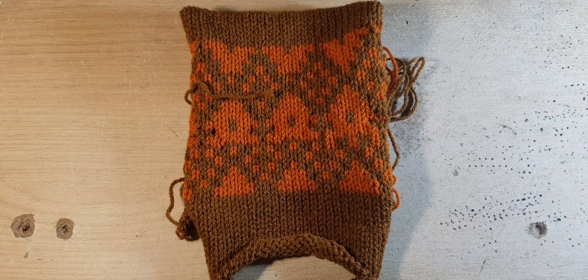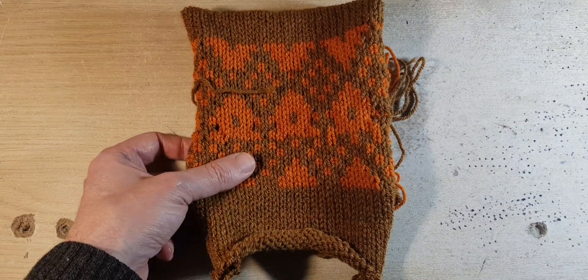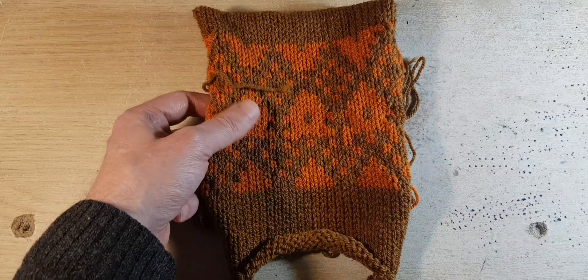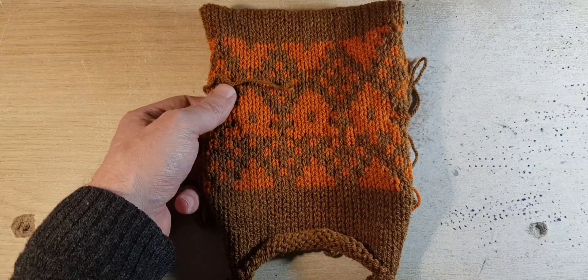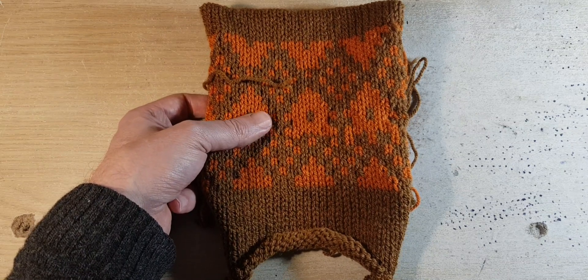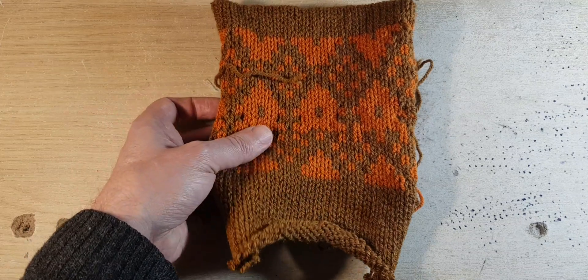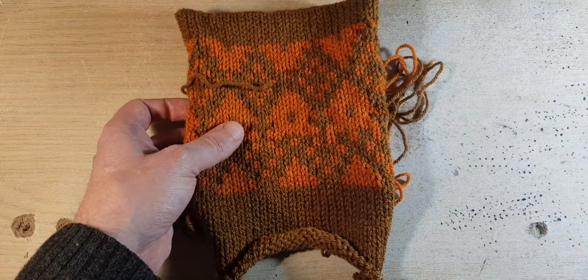Hi, my name is David. Welcome to my channel. Today we are doing some pattern knitting. This is called the skipped stitch, but to me it's kind of a feral stitch. So today we're going to do the sample and we're going to talk about the knitting. Let's see what this is about and let's see how the patterning works.